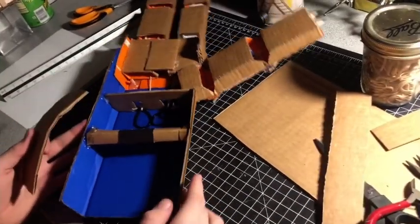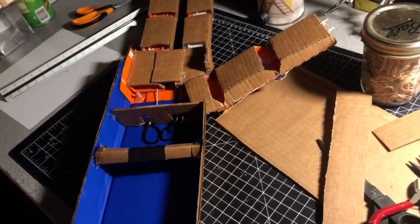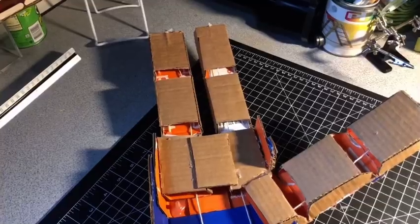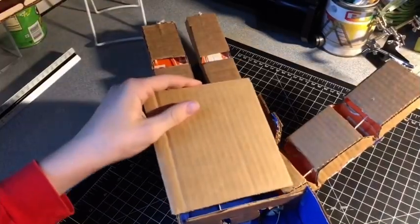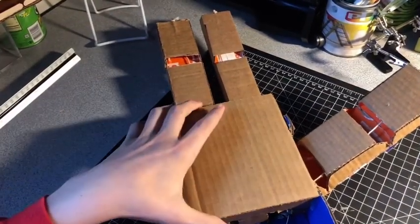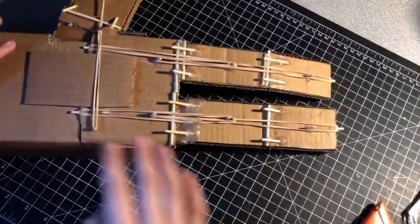I added this handle right here, which is just a roll of cardboard and a piece of tape to hold it together. Then I have this piece of cardboard that will cover up all this mess right here, and that should almost be the finishing detail for now.